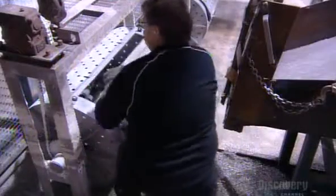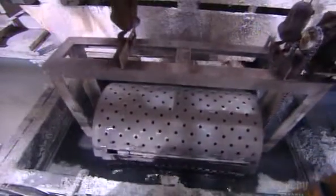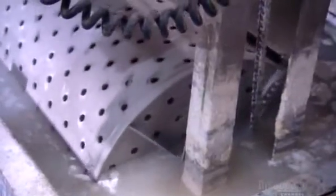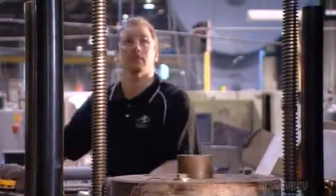Stretched bat blanks now tumble into a big perforated drum. They lower the drum into a tank full of soapy water. As it turns, water flows through its holes, washing away any oily residue on the blanks.